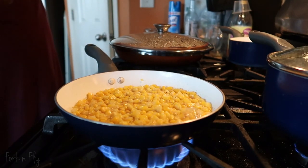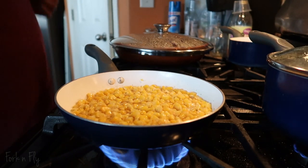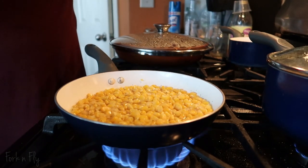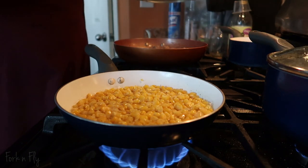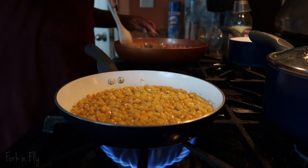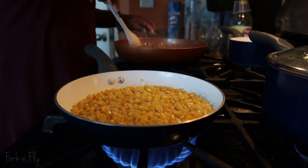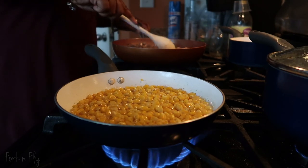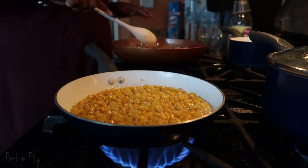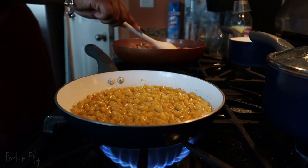The corn is frozen and has water in it — it's a learning experience. The rice will be done in about five minutes. Let's check on the meat. I'm going to have to thicken this. I want to see what it tastes like though. If you have big chunky pieces, break them up a little more. Let's try it.